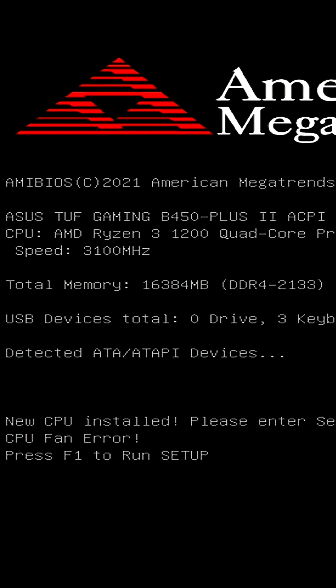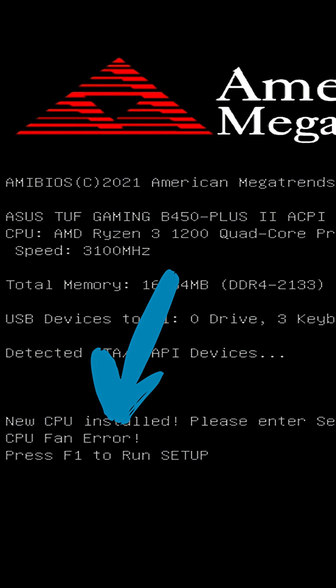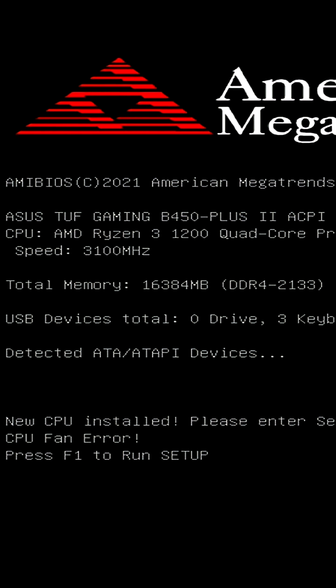So you just went to boot your PC and all of a sudden you're getting this error. Depending on whether this is a brand new system or not, it could mean different things. If you're booting your system for the first time, this video is not going to solve your problem — for that fix, you'll want to watch my other video in the link below.